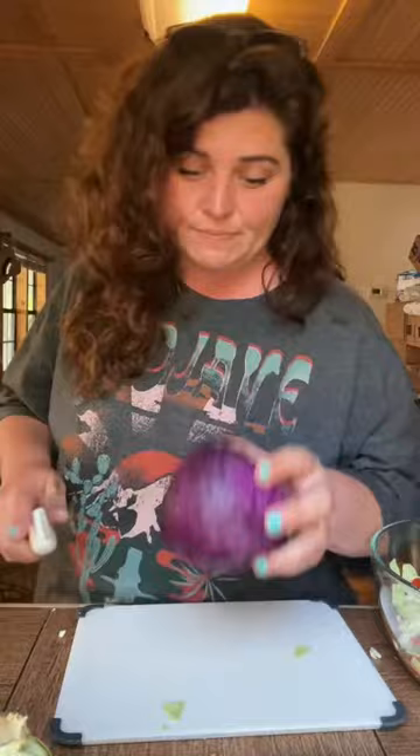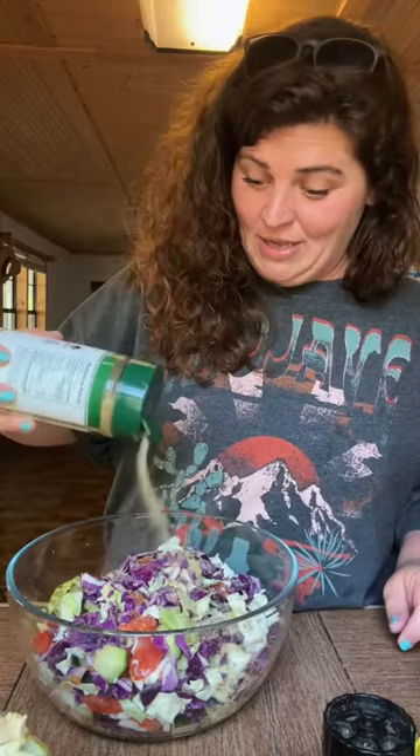I'm gonna show y'all how I make my slaw. You need you a cucumber, and then you want two little tomatoes, a green cabbage, purple cabbage. You know that man of mine likes some Everglades, so you put a lot of Everglades on there for them man folks.